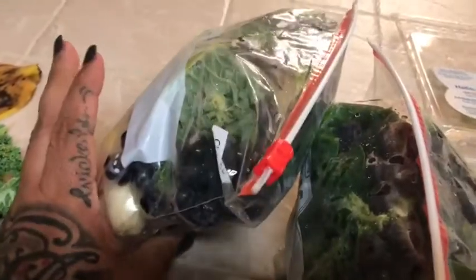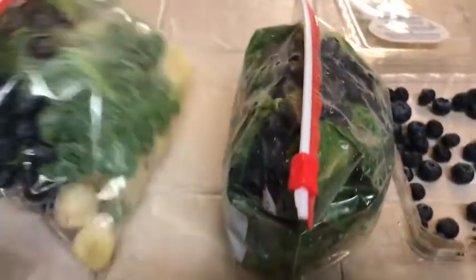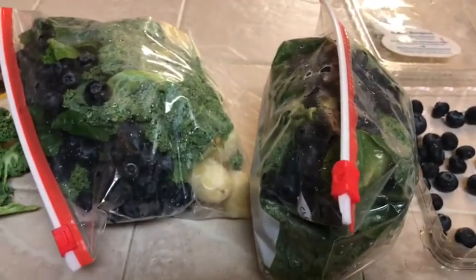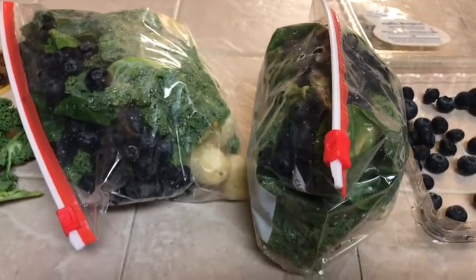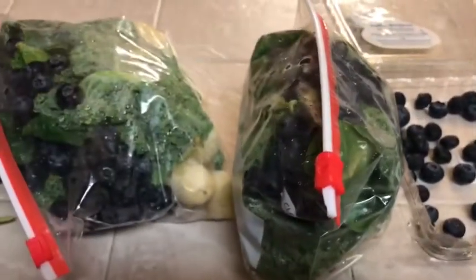I really like doing this — it's easy and you already have everything made for a smoothie. I just wanted to share this tip. It's super simple to make things that are good for you and not waste any food. Love you all, bye!